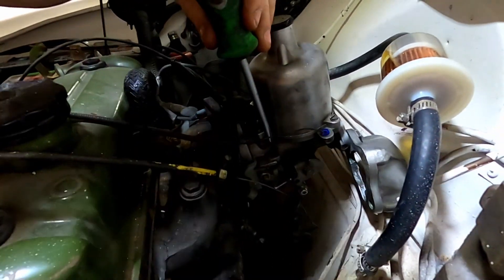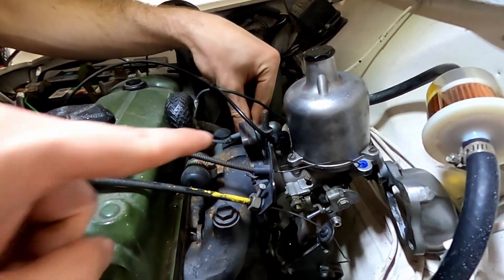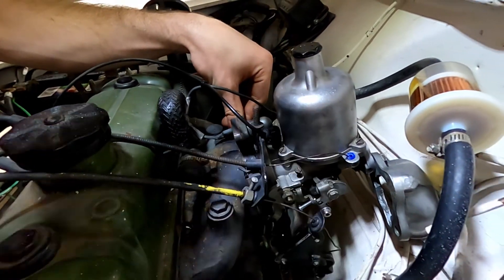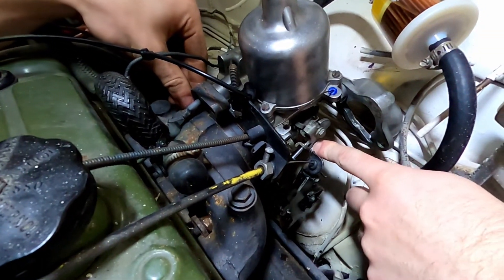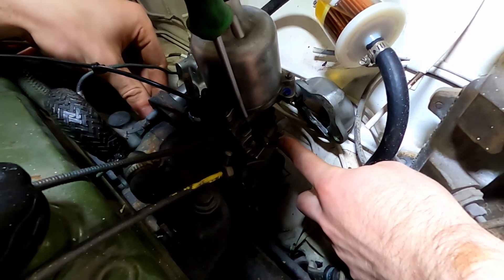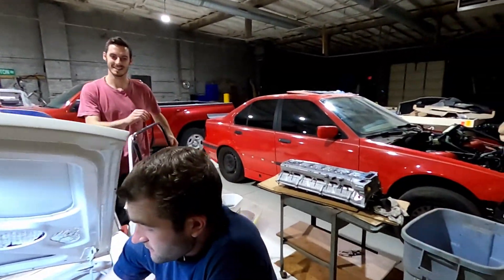Now we're adjusting the idle - this is the idle adjustment screw. Feels like it's getting stuck, hit the point where maybe it's getting caught on the choke again. Everything's getting caught on the choke. This is a fun game of turn this nut - let's try it again.